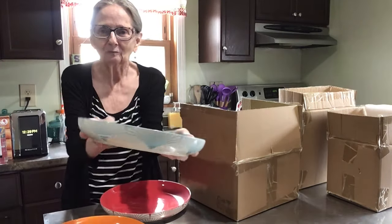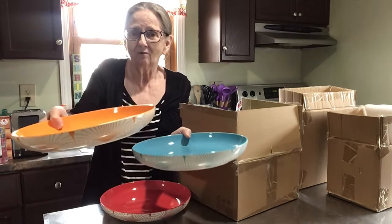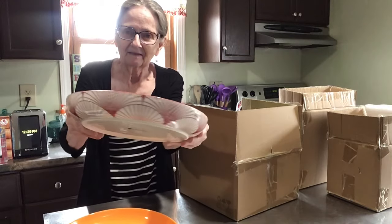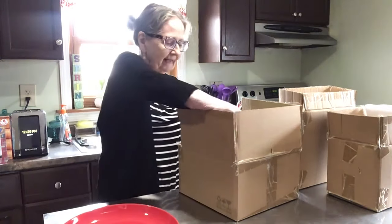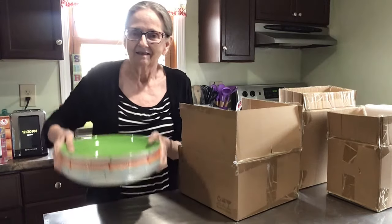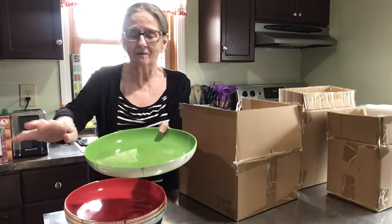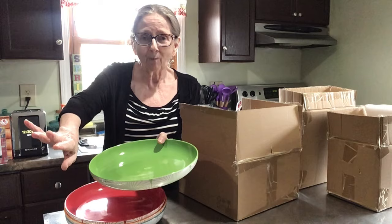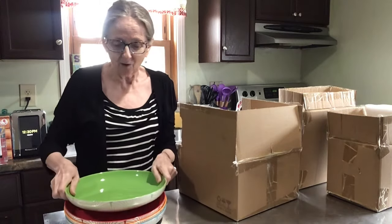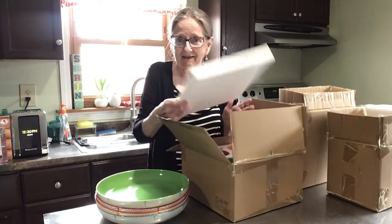You get the blue with that design all around it, you get the orange, the red, and the green. You don't have to pick a color — this is your set. Isn't that gorgeous? The dinner plates have a lip on them, which is awesome — the gravy's not going to drip off and your corn's not going to go flying everywhere.